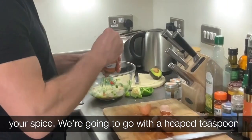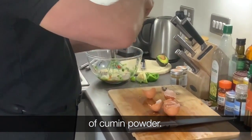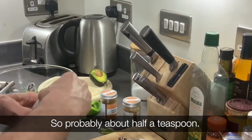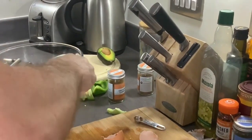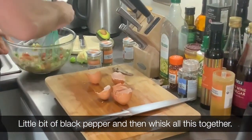Once it's mixed a little bit, we're going to add the spices. We're going with heaps of cumin powder, some coriander powder — probably about half a teaspoon — some garam masala, and a little bit of black pepper. Then whisk all this together.